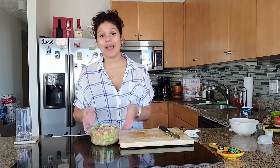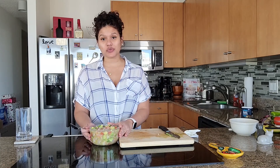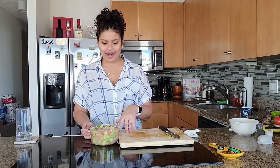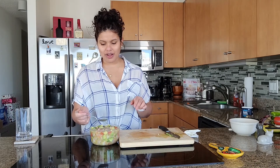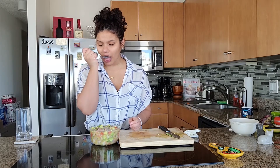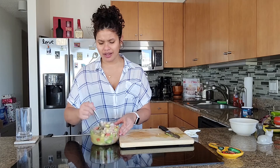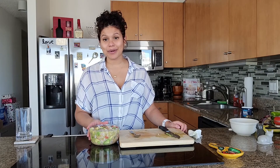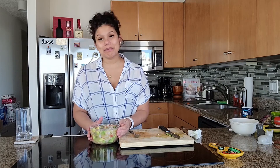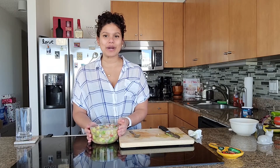I mixed everything in a bowl and now I have to put this into the fridge for at least four hours. I started with raw shrimp, which is going to cook in this sort of marinade, so we have to leave it in there for at least four hours. I'm just going to taste the sauce to make sure it's well seasoned. I'm going to cover this, put it in the fridge for four hours, and when I pull it out I'll top it with a little bit of cilantro and maybe a little bit more avocado.